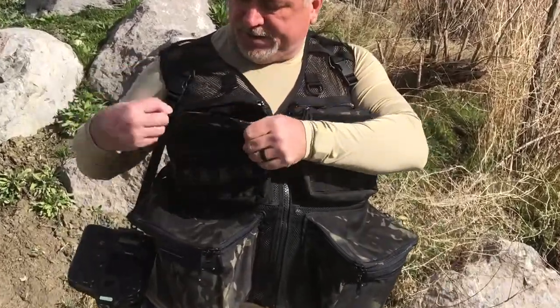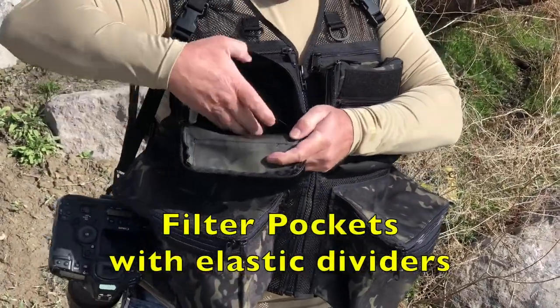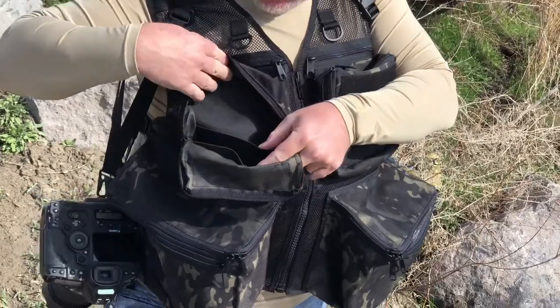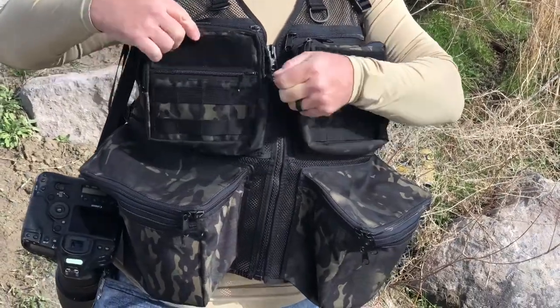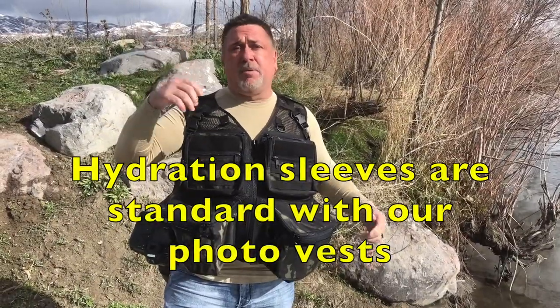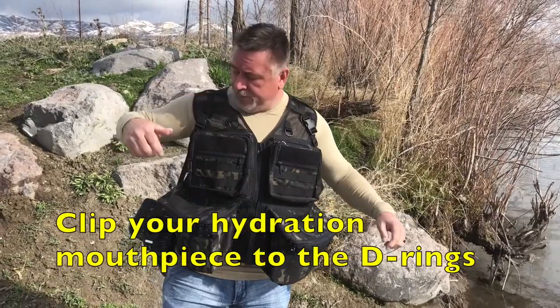Just like all the other Colorado vests, it's got the filter pockets up here so you can put your polarizers and different filters in there. Spot for there and as well there. It's all elastic on the inside, so it's got the D-rings to clip stuff. This has a hydration sleeve so you can put a bladder or platypus, whatever you want in there, and have the hose come over and go through the D-ring like that.